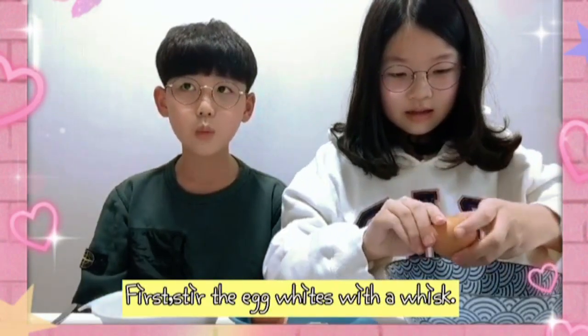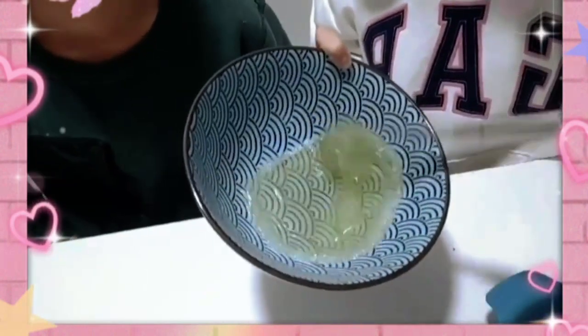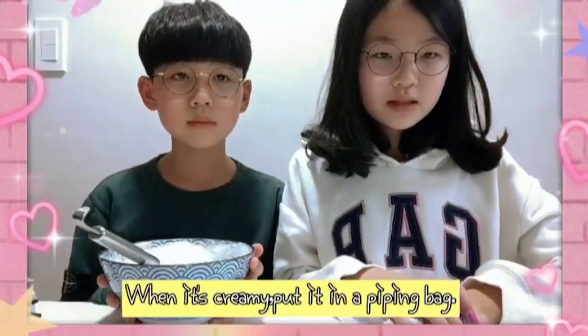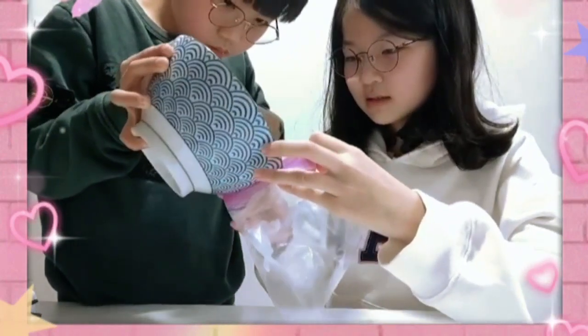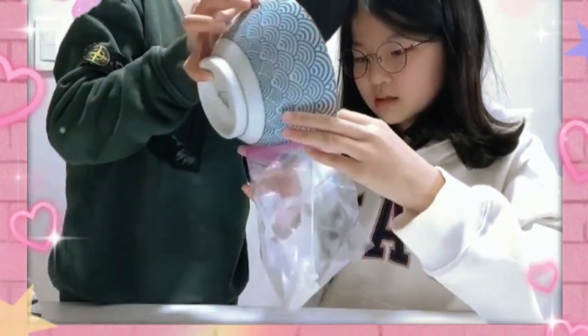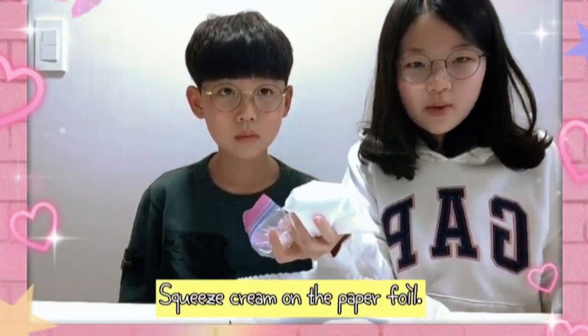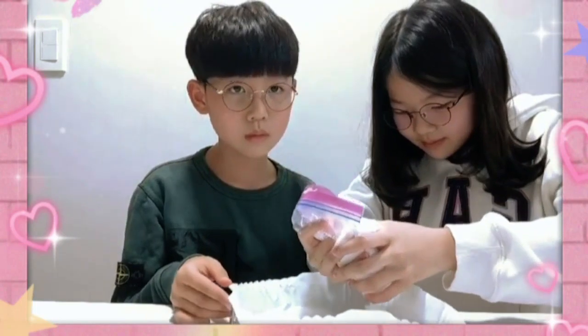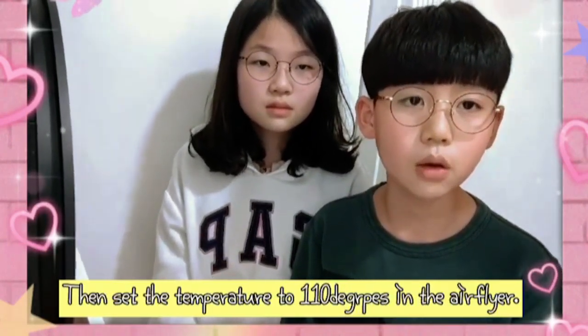First, stir the egg white with a whisk. When it's creamy, put it in a food bag. Skid cream on the paper foil. Set the temperature to 110 degrees in the air fire.